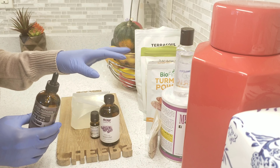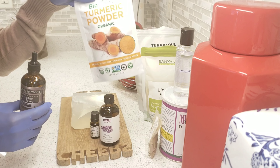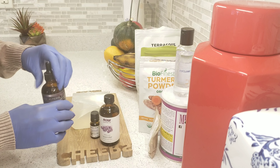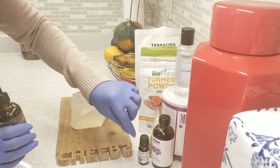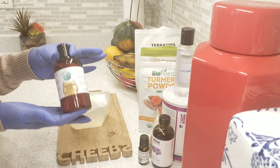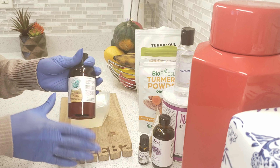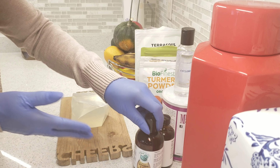Even without the tea tree oil, the other ingredients will help your skin very well. Turmeric in particular is packed with antioxidants, so it's very good for healing pimples and acne. I'm going to use just a few drops of lavender and rosemary essential oil for a nice smell. I'll also be using vitamin E — if you have it in capsule form, that works too. Vitamin E can extend the shelf life of your soap.